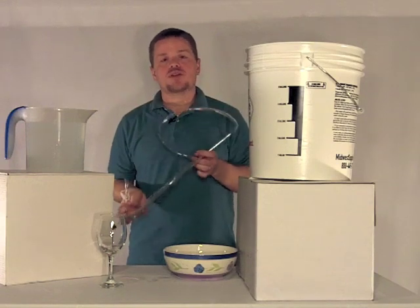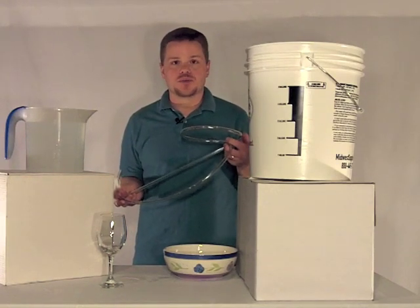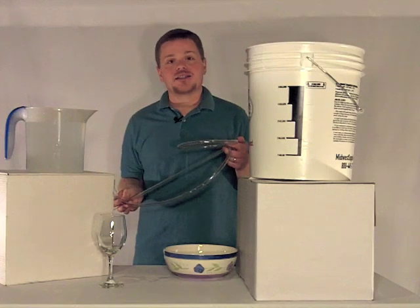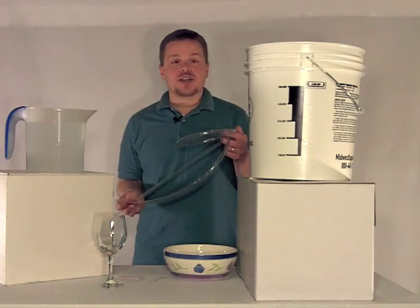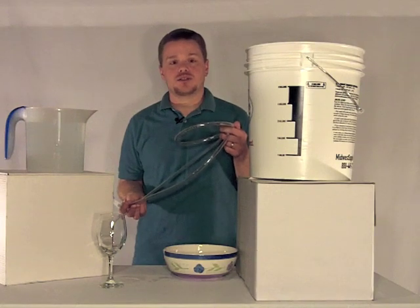As with all winemaking equipment, you want to keep it as clean and sanitized as possible throughout the time that you're using it. The hardest part about using the racking cane is getting the siphon started. While they do make tools that make this a whole lot easier, today we're just going to be covering how to get a siphon going with a basic racking cane and tube.